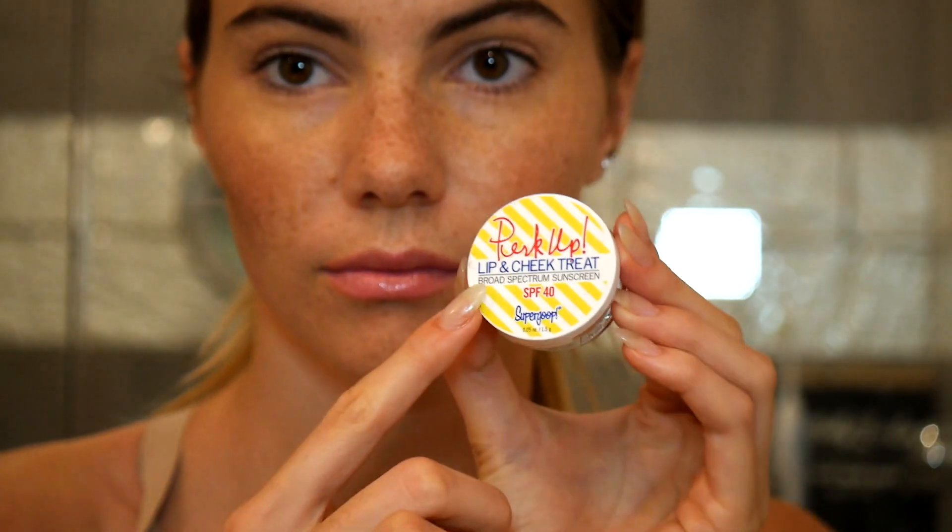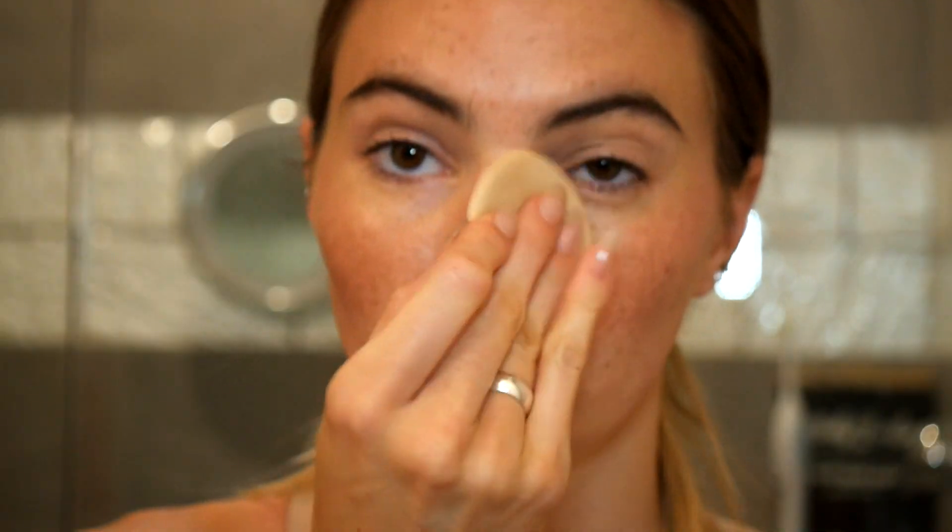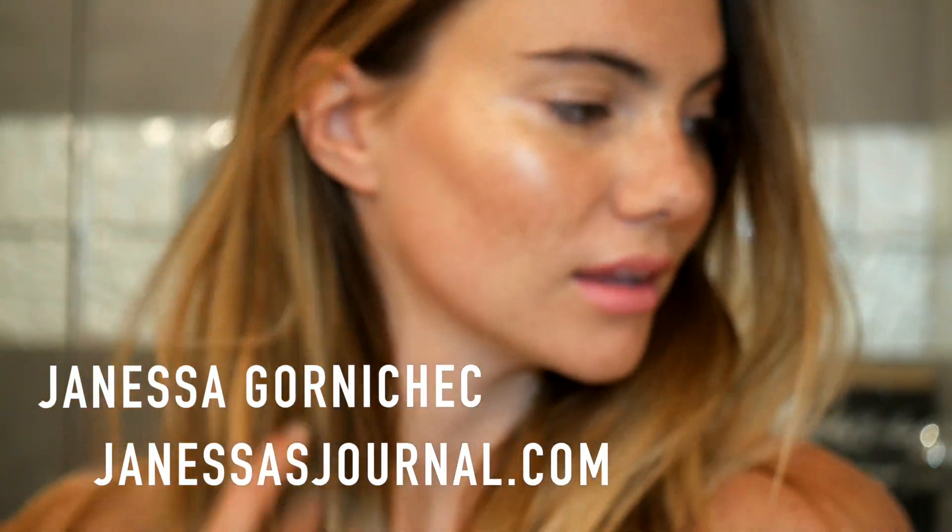It is a dry illuminizer, so it balances out the oil-to-dry ratio. And then this is the Perk It Up — it's a lip and cheek tint from Supergoop. I love the feeling of it. And then I go ahead and powder, just to control the oil-to-dry ratio. And that's honestly it. I work out in this, it looks good afterwards. Thanks for watching, guys!